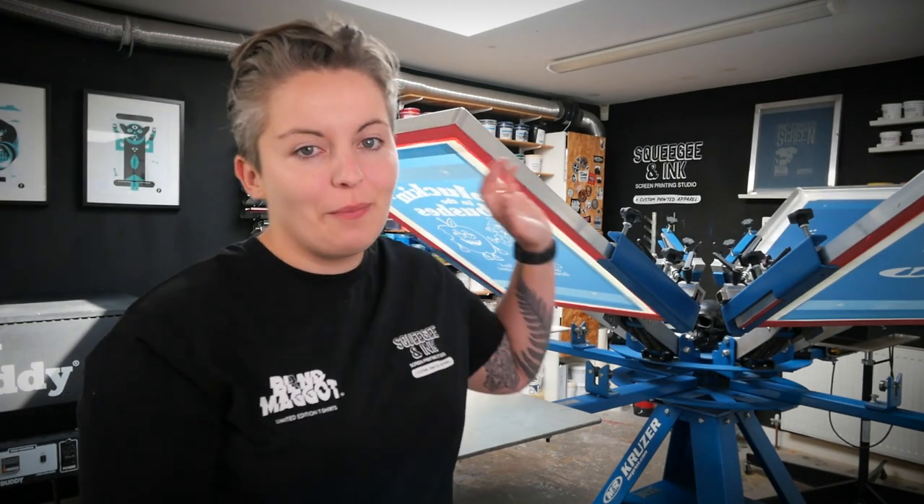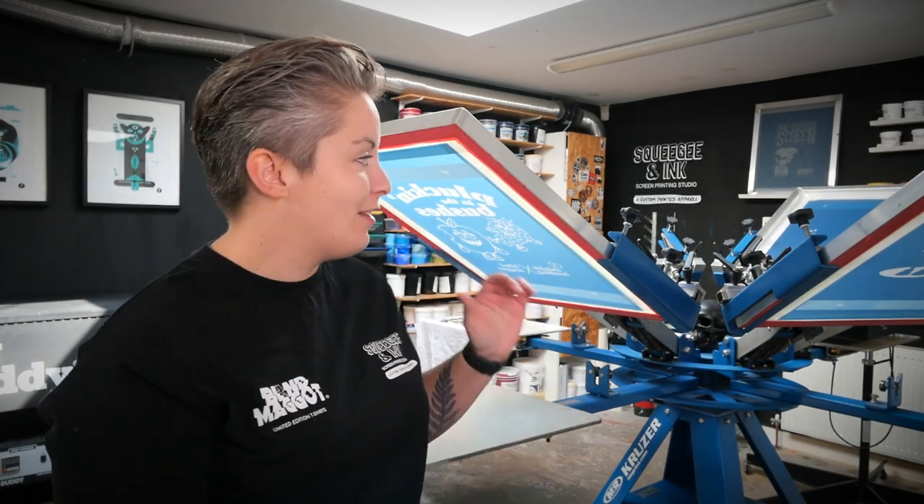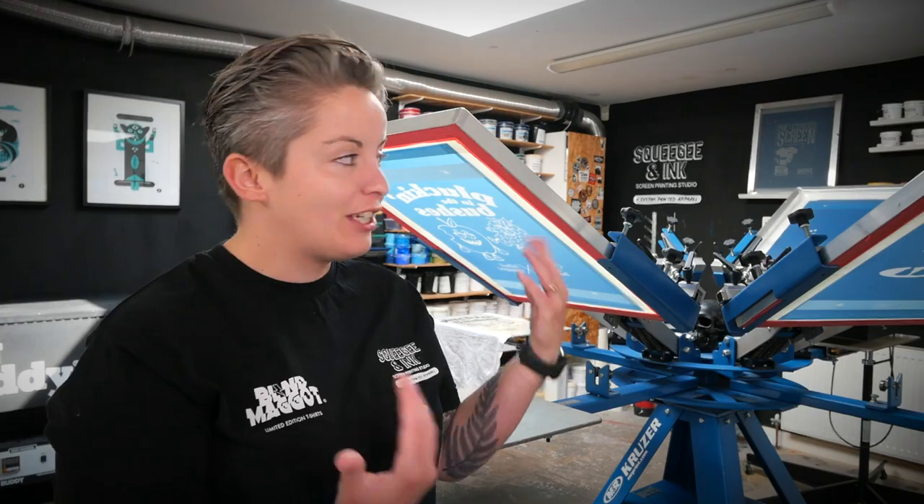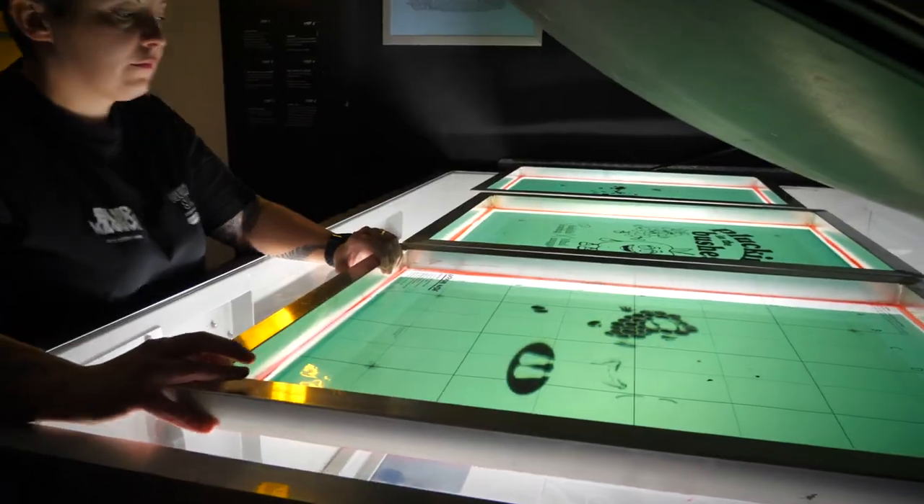The screens we're using are 55T static aluminium frames. We used a tension meter to make sure all meshes were very similar, all coming around the 21 Newton mark. This helps with registration and making sure prints all hit in the same place. Learning from Magna Colours, who suggested super high tension screens, you could even opt for eco snap frames, which give you even more tension control, higher tension on meshes, and the ability to swap out meshes for different jobs. As this is a four-colour job, we've used our exposure guide and registration template - links are in the description.